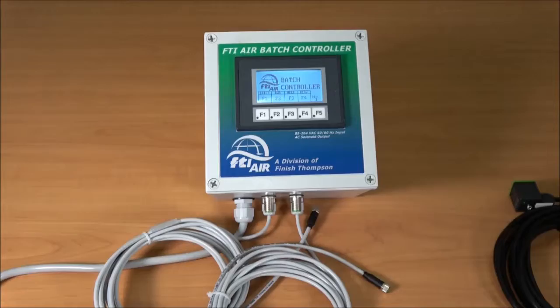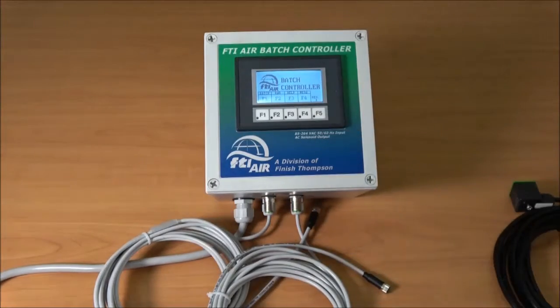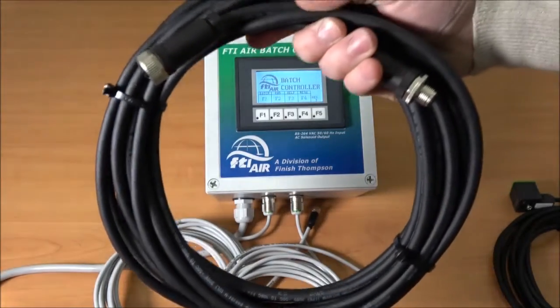Also available are extension cables for each proximity sensor and the solenoid.